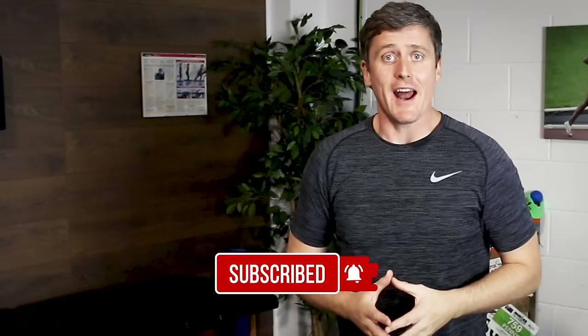If you found that helpful and want to learn more about running technique, check out all the videos on my channel. Don't forget to subscribe, hit the like button, and let me know if you have any questions. Speak to you soon — bye now.